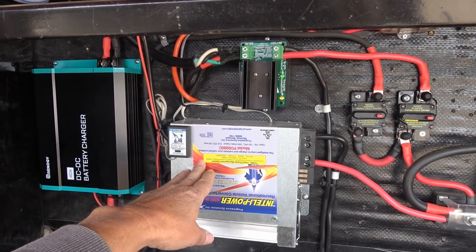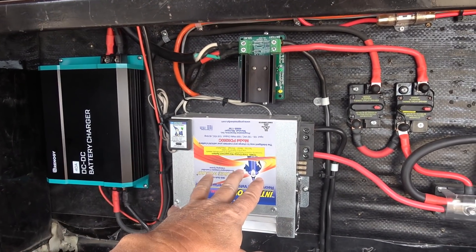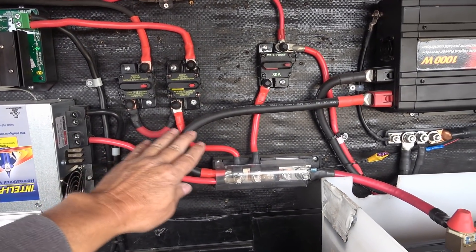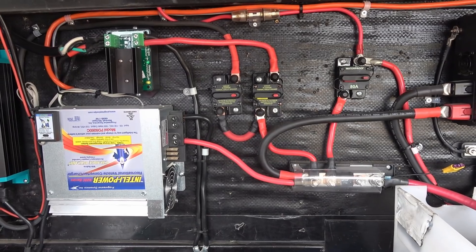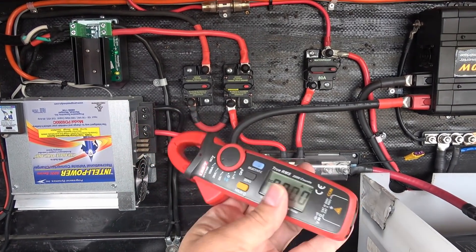Hopefully the sun will peek through these clouds so we can max that out. I'm going to turn on the truck and the generator and then we'll start making some measurements. We'll see through the different lines coming in how much power is going through, and also measure it with my trimetric meter to see the total amperage coming in — mostly because my clamp-on only goes to 100 amps.